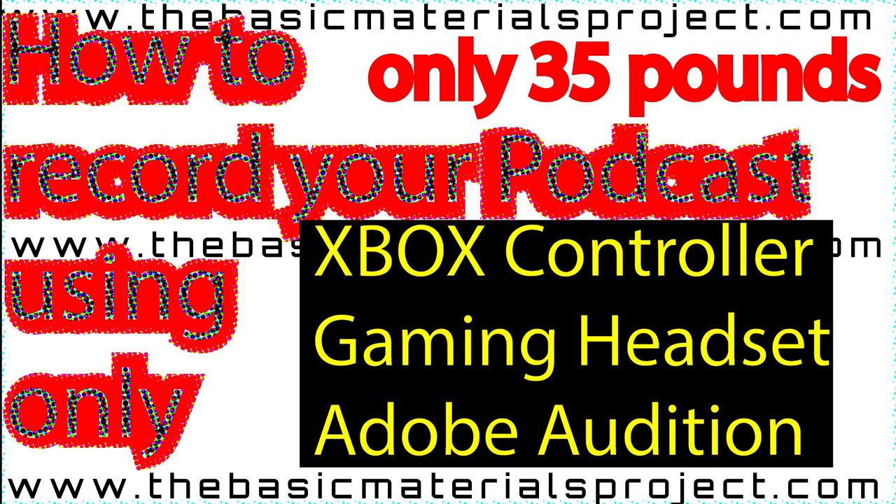We're recording it using Adobe Audition. Just a quick handy tip to add some content to the YouTube channel. This podcast audio is running from an entry-level cheap gaming headset — a wired one plugged into the Xbox controller, which is plugged into the PC. When we started recording, we just selected the Xbox controller in Adobe Audition and that's it really.